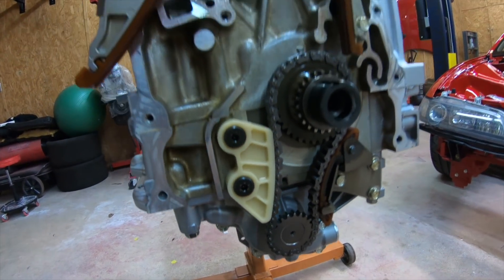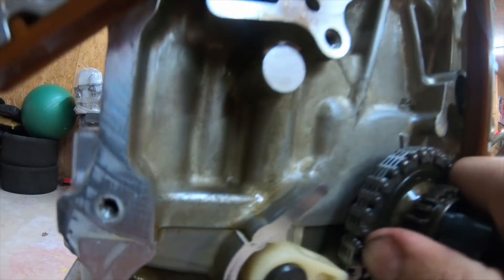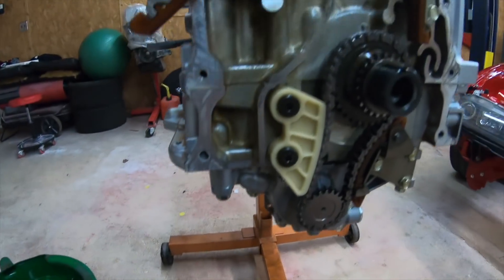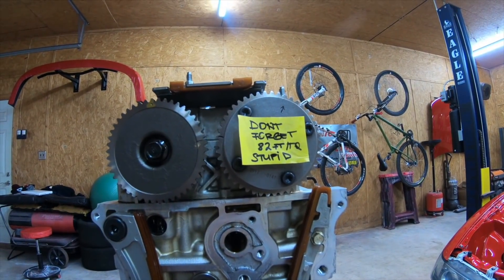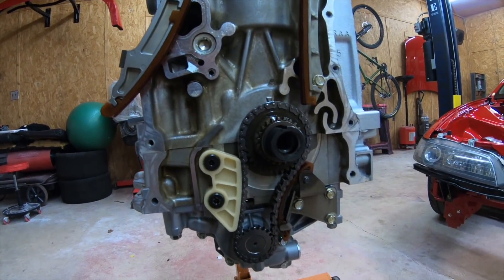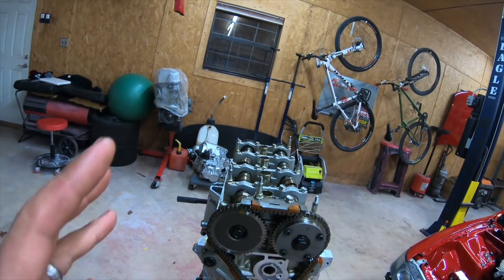Now we just have to put the timing in. You got this piece right here which we have to spin - there's a little spot that goes in the block. Then we put this piece on it, put the chain on top, center it, and should be golden from there. I've got my reminder note right there - on the last build I forgot to torque it at 82 foot-pounds. Timing is one of the biggest things, especially on K-series. Everybody's asking how to do the timing - K-series is a little more complicated, a little harder than B-series because the timing chain keeps spinning on you.